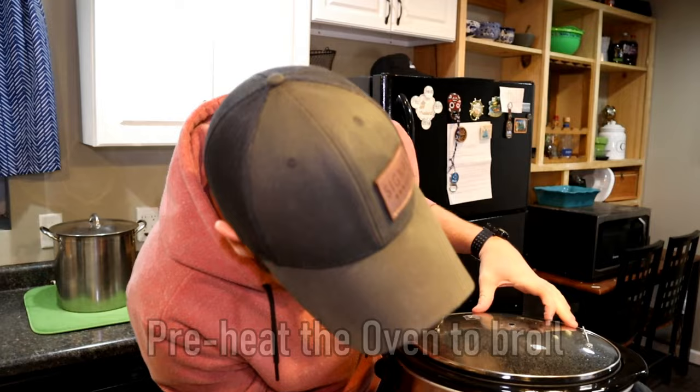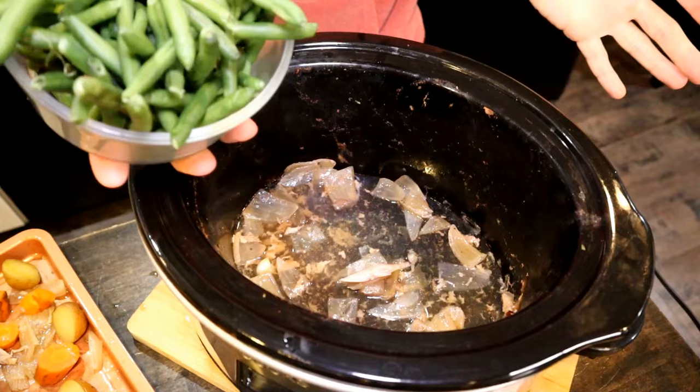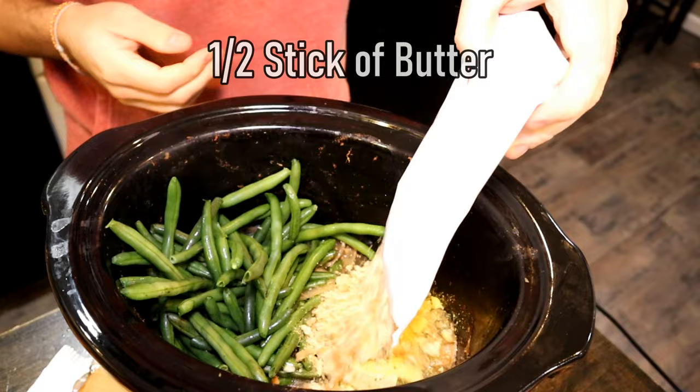We're going to want to go ahead and preheat our oven to broil. I'm going to put my crock pot onto the high setting. We're going to take out most of the liquid that's in here so we can make a gravy. Then we're going to add our vegetables down below, and I have this generic stuffing mix that I'm just going to add right to the crock pot.